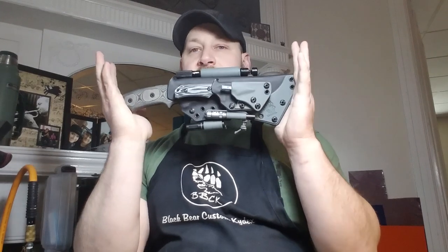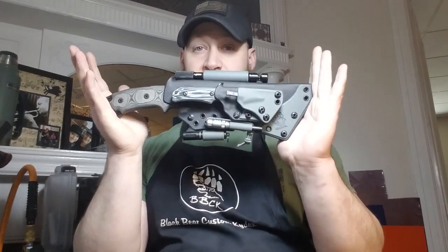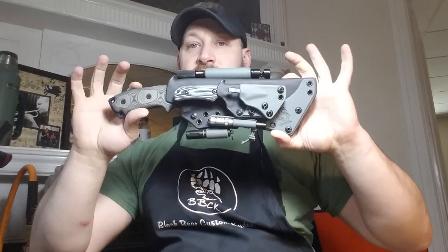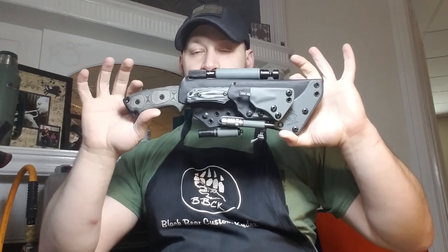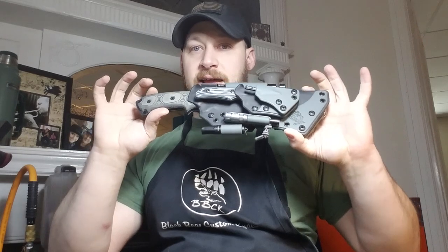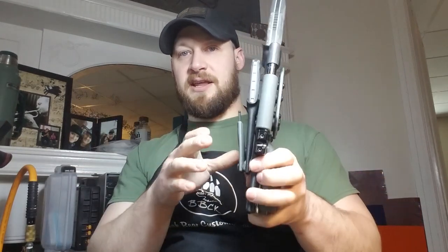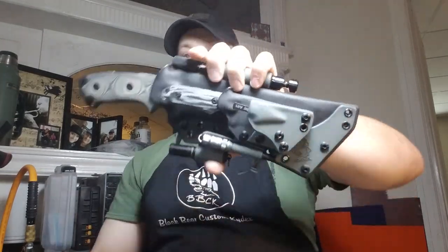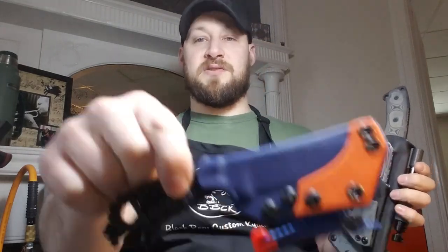Hey guys, Micah from Blackbeard Custom Kydex. I shot a video showing these two systems as well as a quick rundown, and I'm shooting this separate video so I can give you guys a more in-depth look at this sheath — which I would dare say is possibly the most frustrating and complicated, intricate sheath that I've built yet. Check out the other video if you want to see the Azula sheath.